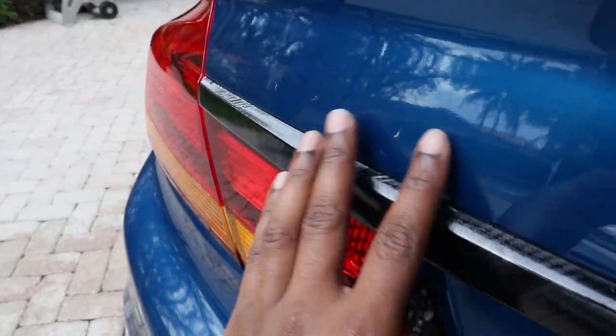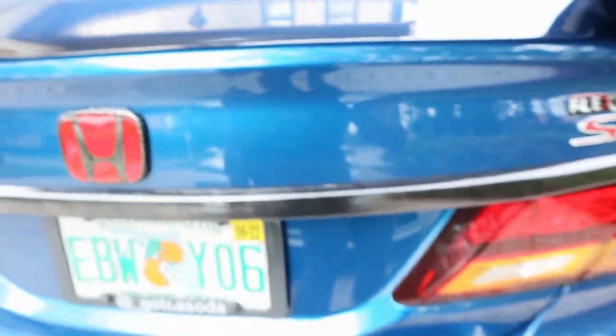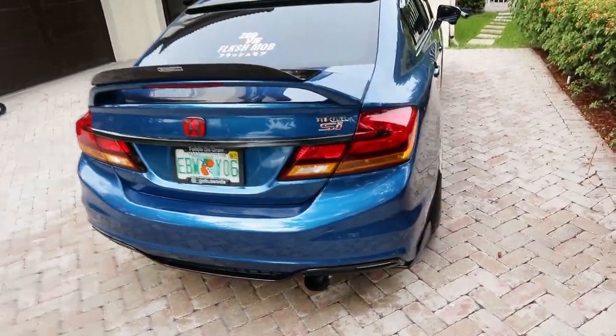I've also got some in the back where the emblem used to be — a few right in that area. So let's get this started. From the videos I watched, the process is easy — you just have to make sure your car is clean first, otherwise the paint doesn't stick as well. It's not really hard, it's just time consuming because you have to wait for the paint to dry.